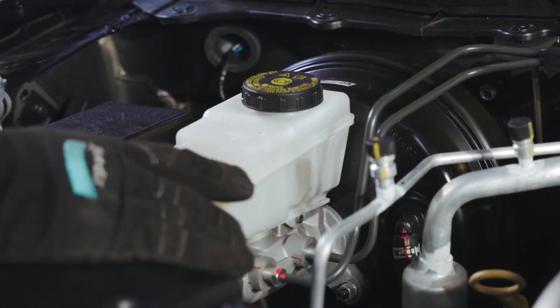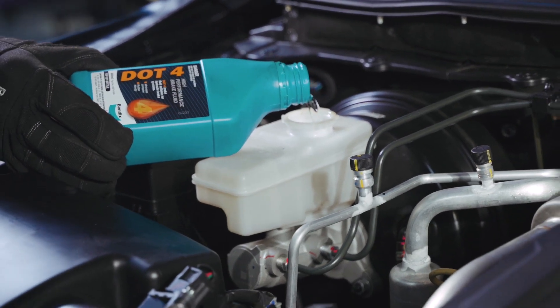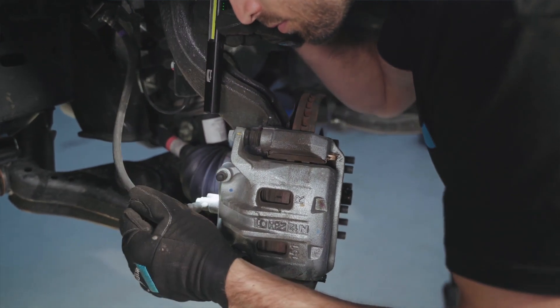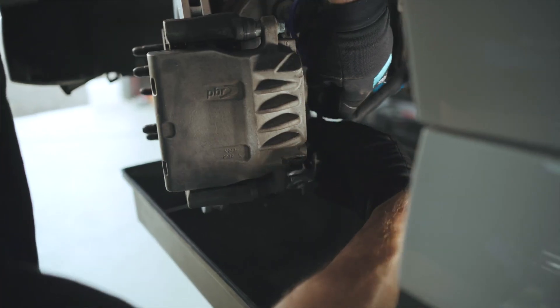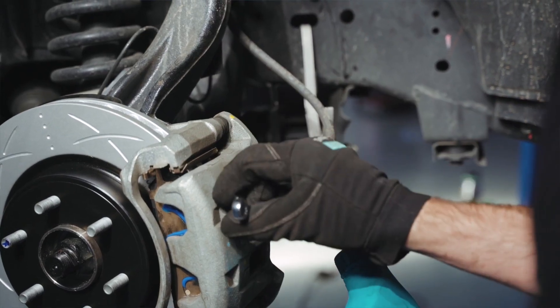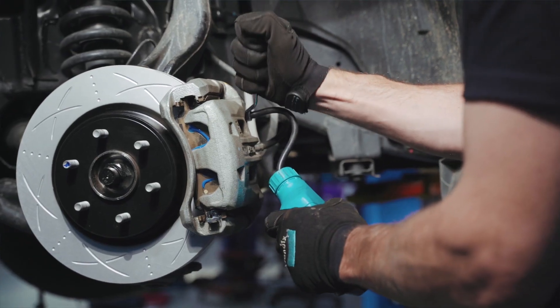The first thing to check is the brake fluid level in the brake master cylinder reservoir. If the brake fluid level is low, it could indicate a leak in the braking system. The brake lines as well as any fittings will need to be inspected for any signs of leaks or damage. If there are no visible leaks, you may need to have the brake system bled to remove any air bubbles that could be causing the spongy brake feel.